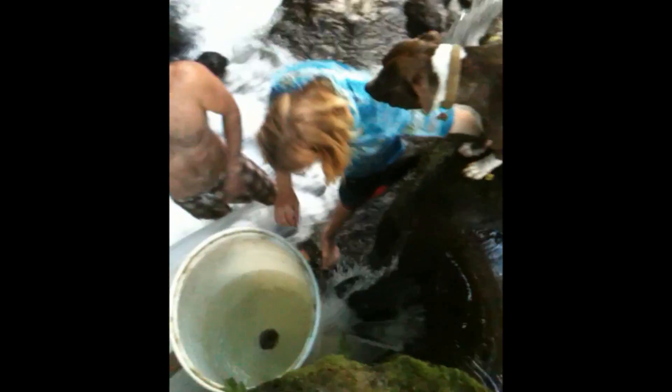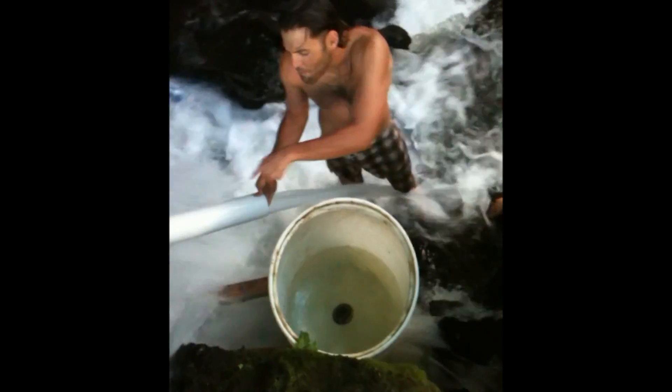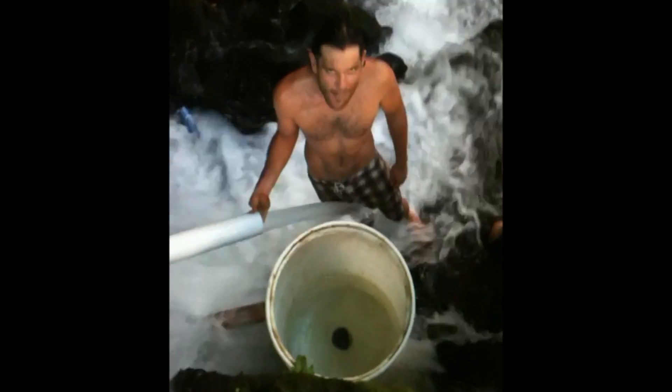The only technology we have here is a 55-gallon drum and a 4-inch PVC pipe. That's it. Nothing complicated about it.